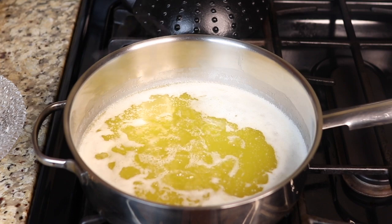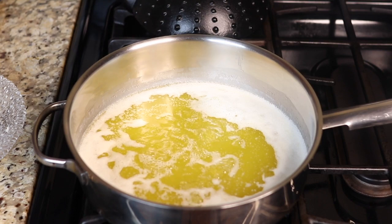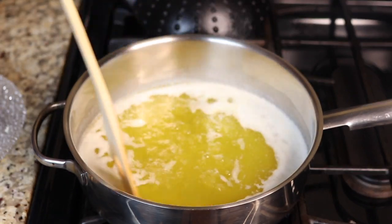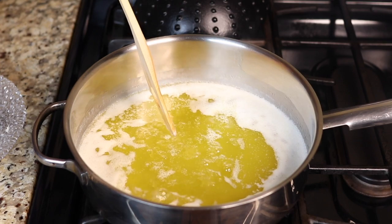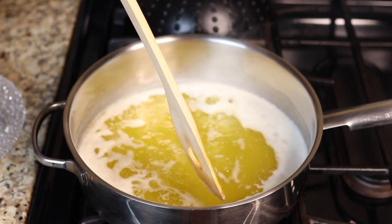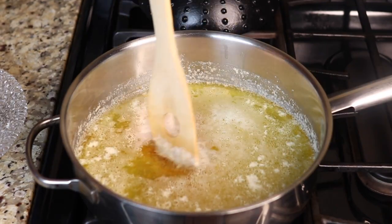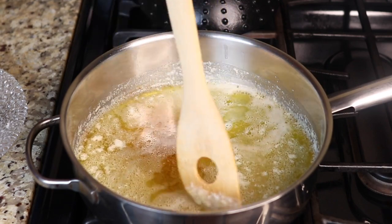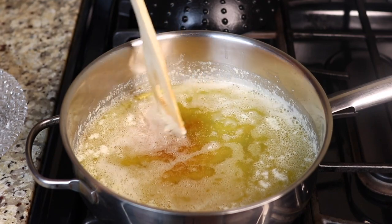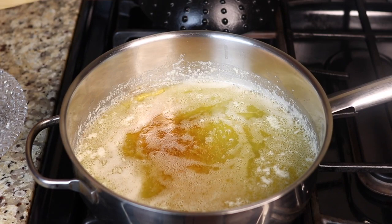When you see tiny transparent bubbles starting to show up at the top, keep an eye on the bottom of the pot. You can take your spoon and make a path so you can see what's going on down there. The milk solids will quickly settle at the bottom and you don't want them to burn — you want them to brown gently. Do you notice the color is starting to change from yellowish to gold? I can see the milk solids settling at the bottom and they're starting to get brown.